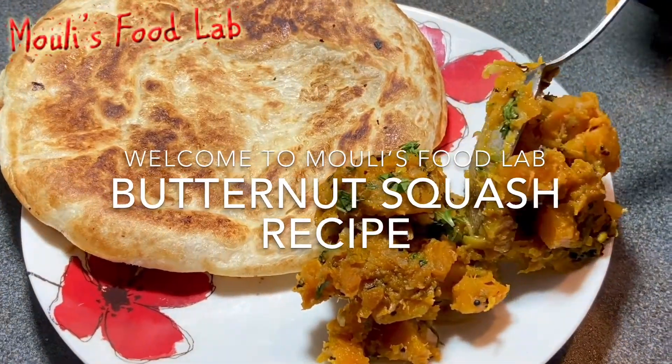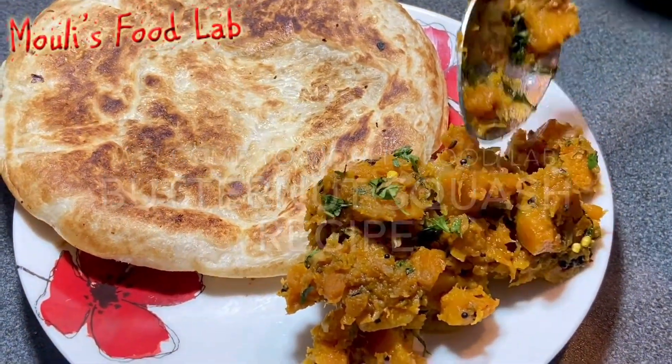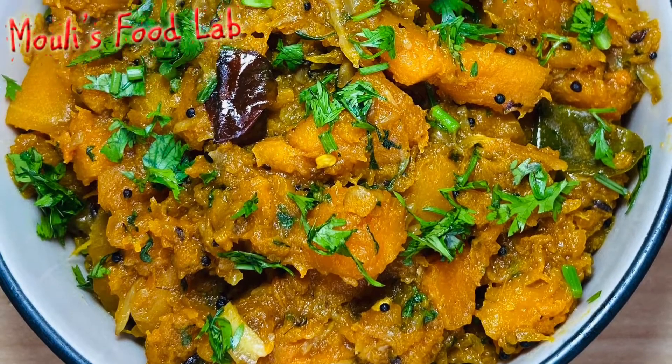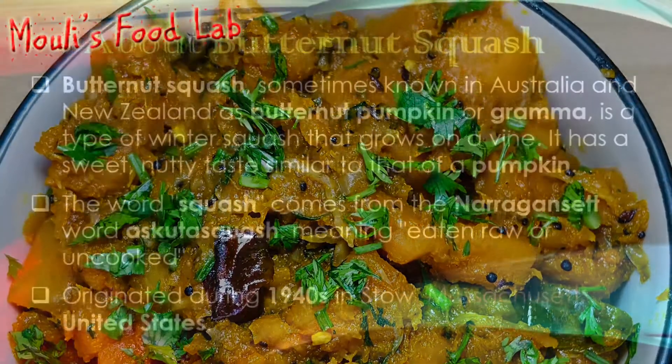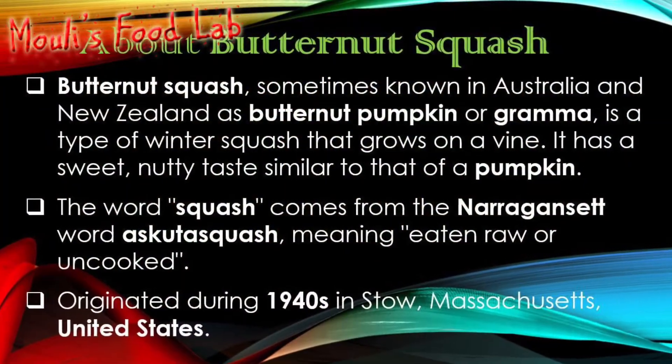Hello guys, welcome to Molly's Food Lab. In this video I will make a side dish using butternut squash. Butternut tastes similar to pumpkin, so in this recipe you can use pumpkin also.